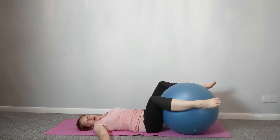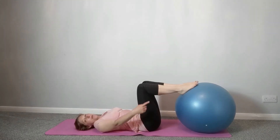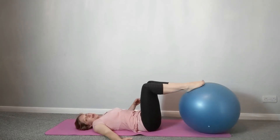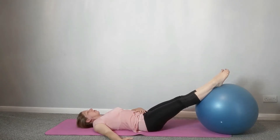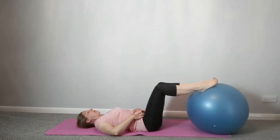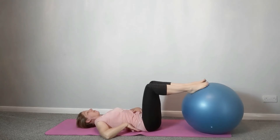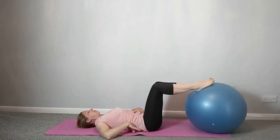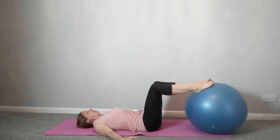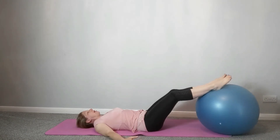Bring the legs back on top. Walk the ball away a little bit so your feet are on the ball but your knees are bent, and we're just going to roll the ball out and back in. There's a slight mild connection here with those lower abdominals, keeping a neutral spine and getting a little bit of traction through the lower back. Focus on your alignment and posture, maintaining strength through these deep abdominals. Exhale as you lengthen, inhale as you come back in.